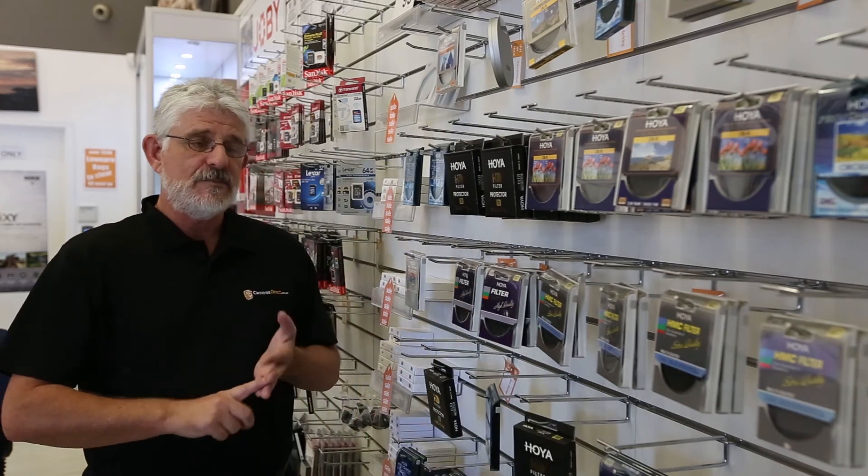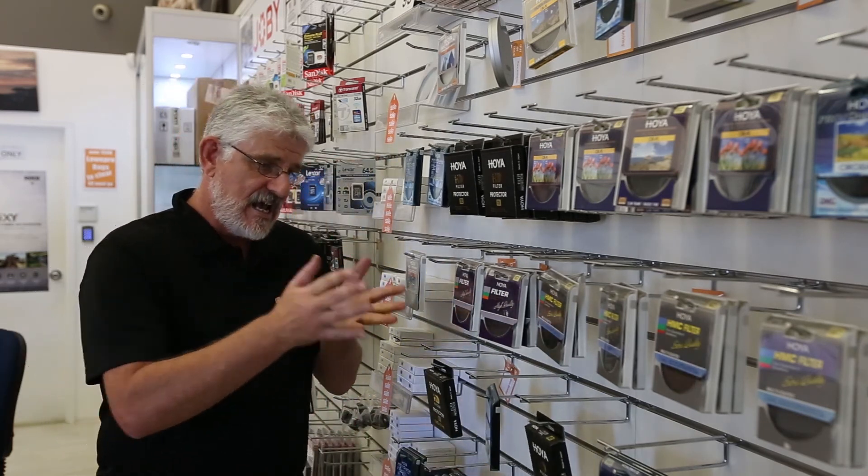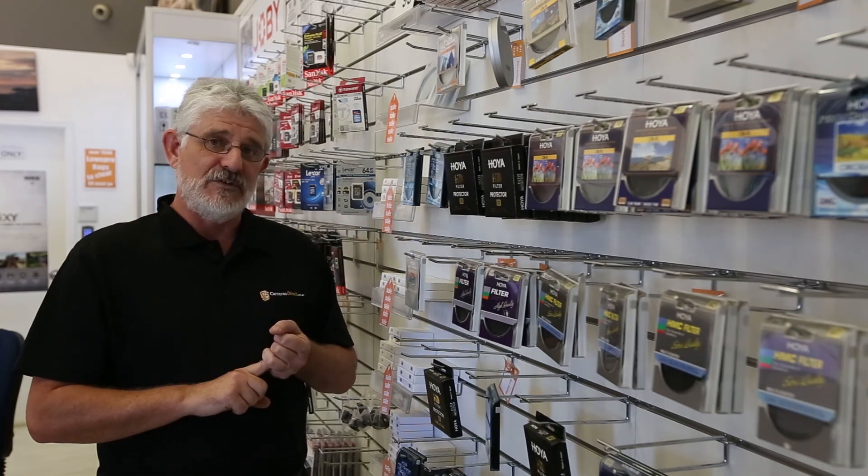So folks, that's the Hoya range — HMC, Pro 1D, and the HD range. Come into Cameras Direct or shop online for your range of filters.